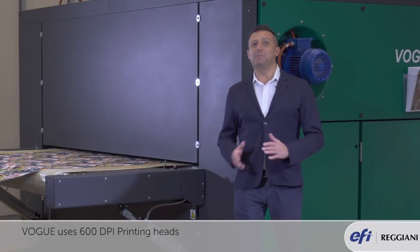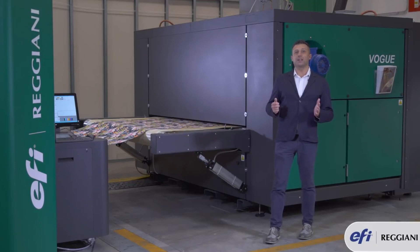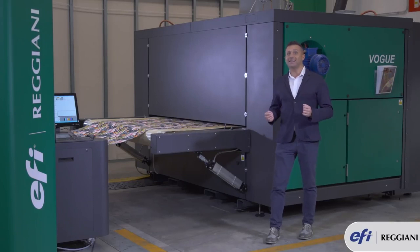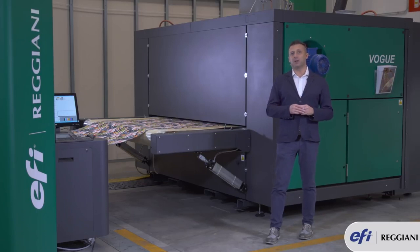Vogue uses 600 dpi printing heads. Therefore, when you print with three passes, the machine will print at 1800 dpi at a printing speed of around 140 linear meters per hour.